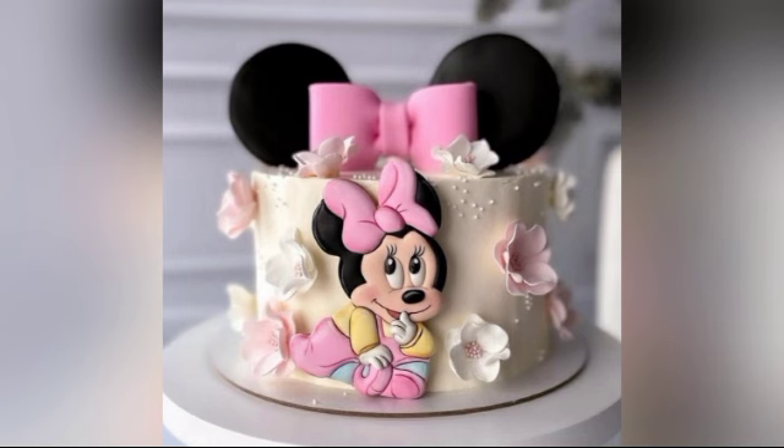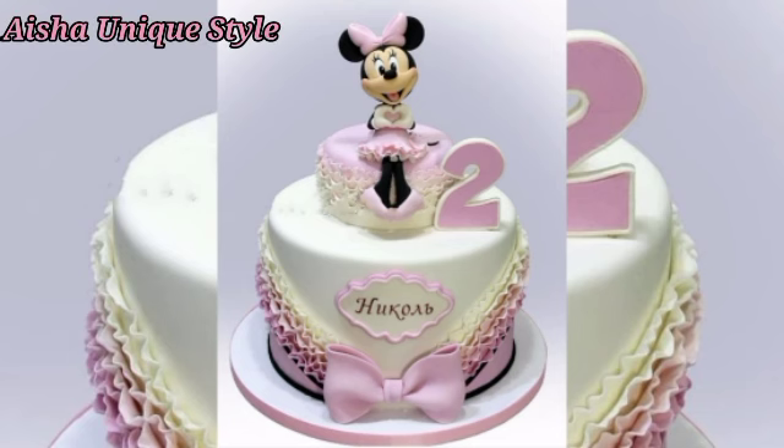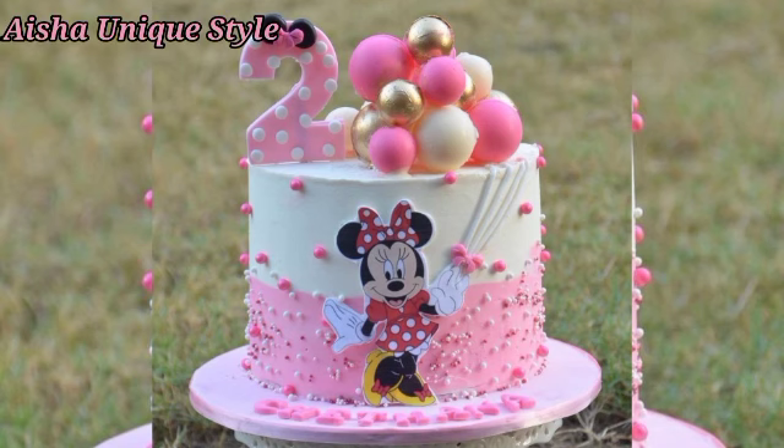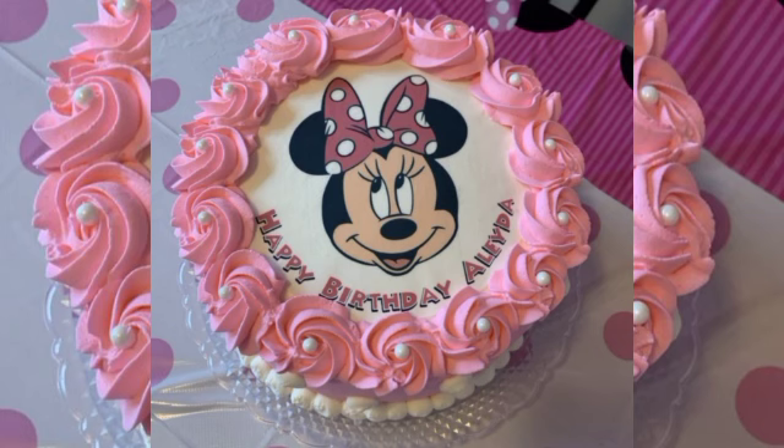This video is for girls, and you also have special new friends. In this video, let's take a look at your girl's design. Try this mini mouse cake design. This cake design will be a lot of fun, friends, because it will be great for baby girls. So let's look at this video.